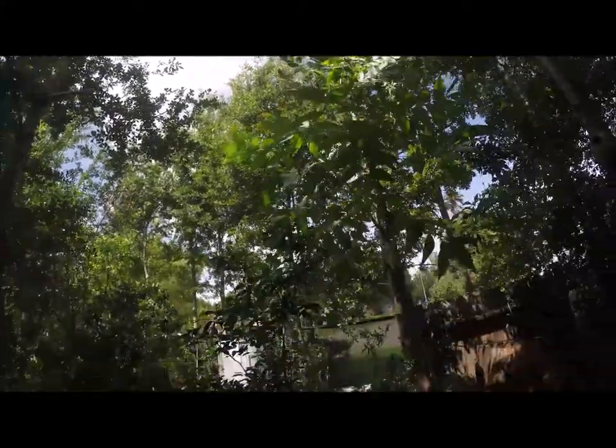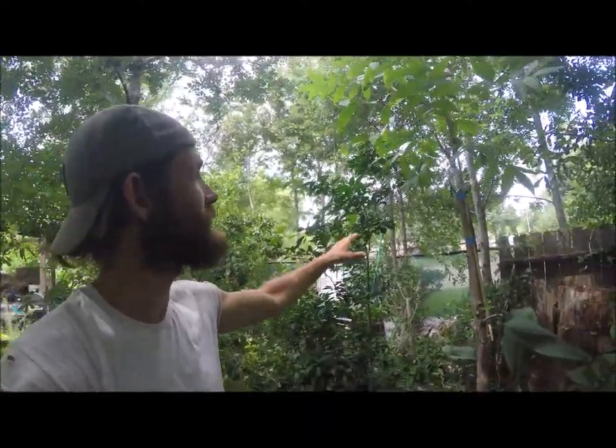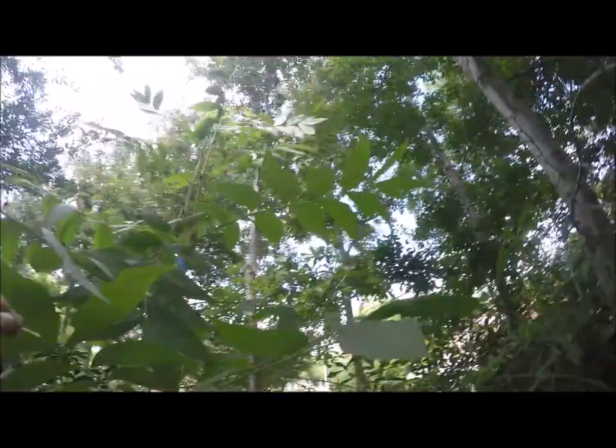Let there be light. Alright you guys, so I just punched that hole in the canopy which was much more full and dense and casting a lot of shade on these guys right here. So there's the Republic of Texas Sweet Orange and there's this recently grafted pecan which is an Ocani cultivar. You can see some of the cuts.